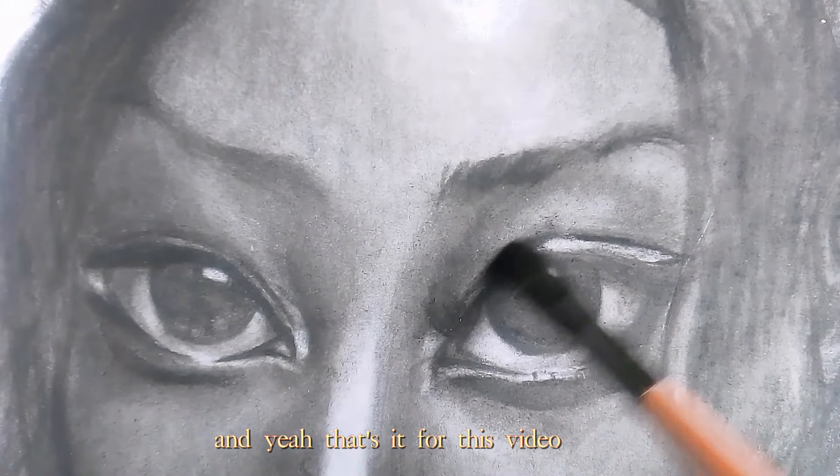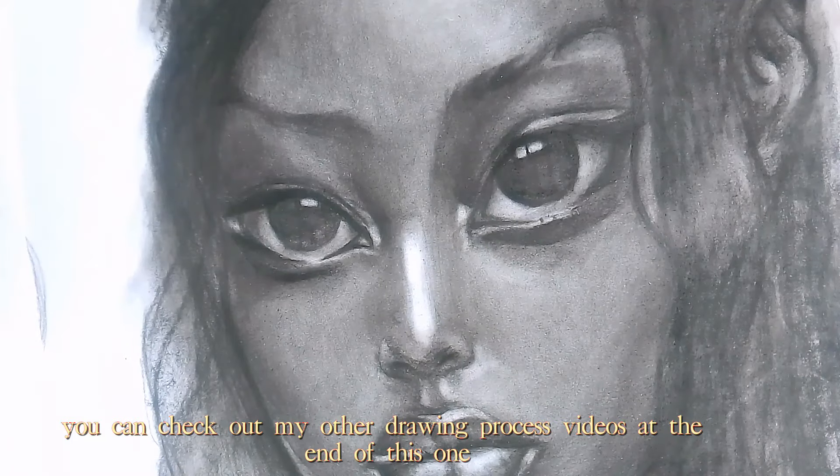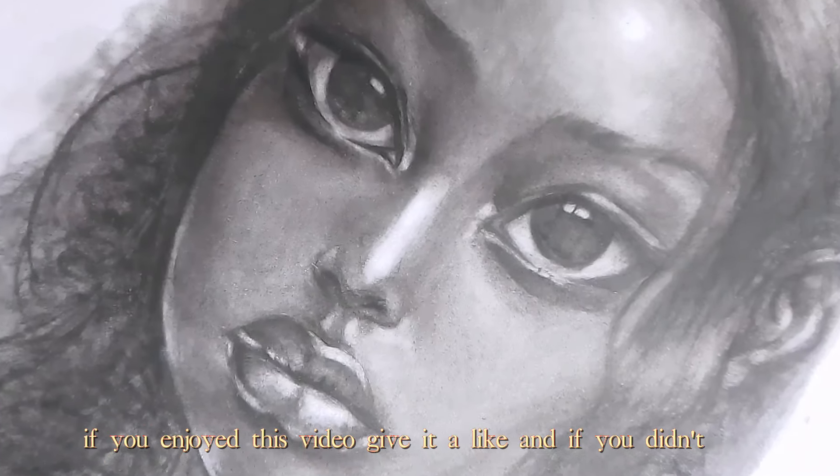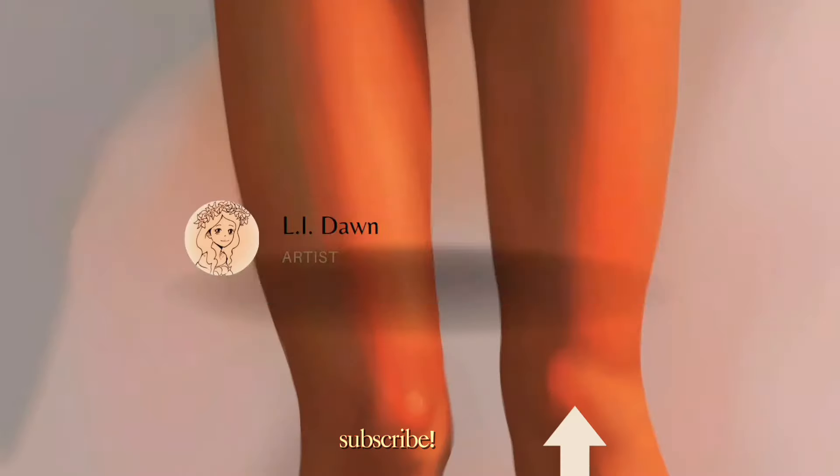And yeah, that's it for this video. You can check out my other drawing process videos at the end of this one. If you enjoyed this video, give it a like — and if you didn't, well, subscribe!